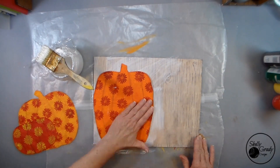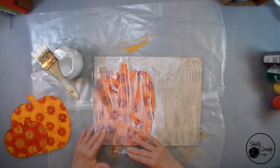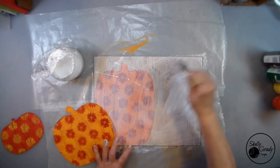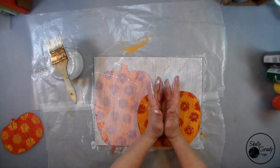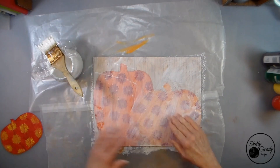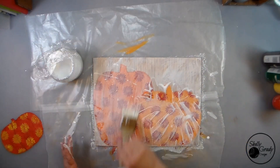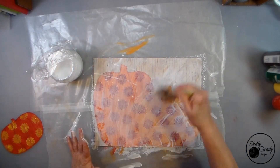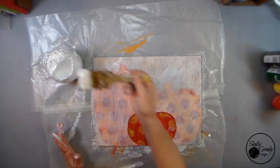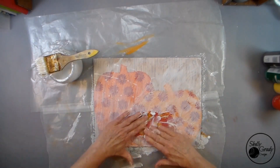Now it's time to decoupage my pumpkins on. I like to use water downed just a little bit of water into my Mod Podge to make it a little bit more fluid — I just like the way it behaves better. I like to apply a good bit on the back and the front and then smooth all the bubbles out. Once I get all three pumpkins on, I will go over the entire canvas with a couple of baby wipes wadded up and pounce all over to get my texture all the same.